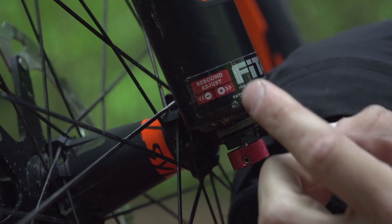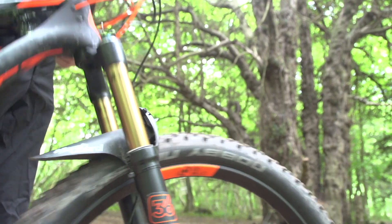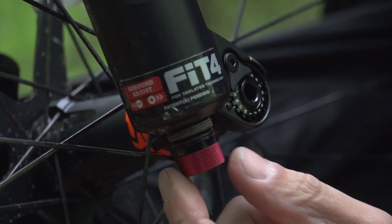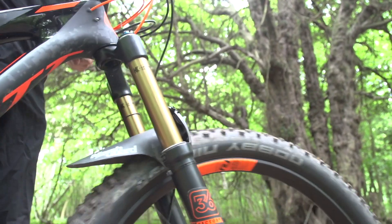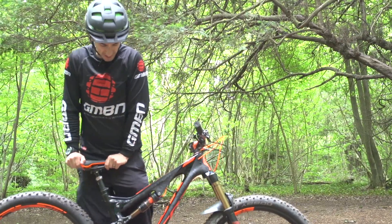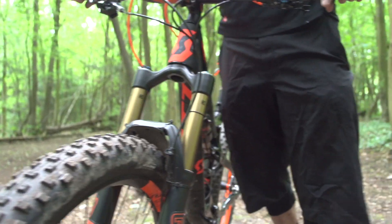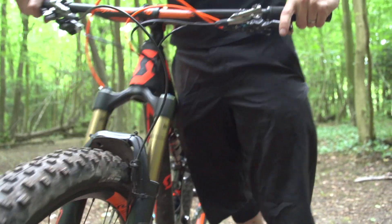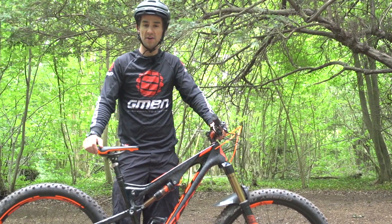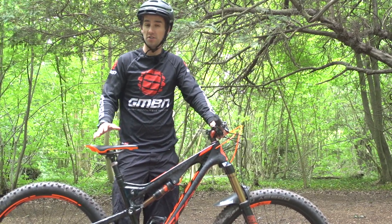By turning the rebound towards the positive, it actually puts more rebound damping on there and slows the fork down. By turning the knob the other way towards the negative, it takes rebound off and makes the fork respond faster. Personally, I like the rebound to be set relatively slow on the rear shock, and slightly faster on the front. Slowing it down does actually reduce the oil flow through the shock, but it does mean you'll find grip in slower sections, but when it does get fast and really rough, you might feel the rear end kicking around a little bit.